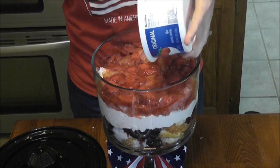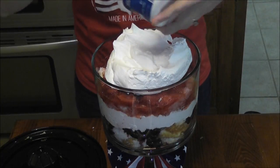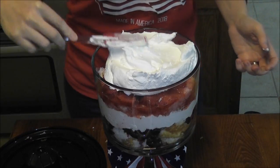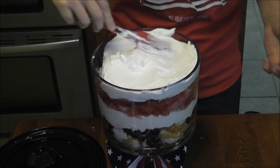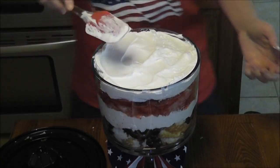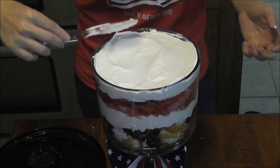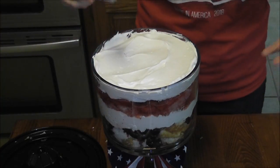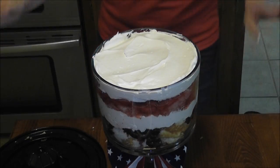And now the remaining Cool Whip topping — get all of that out of there. You just want to make sure that all of the fruit is covered to lock that moisture in there and make it super delicious. Now that we have our whipped topping on top, it's not done yet — it just doesn't look done to me, so we're going to finish it.